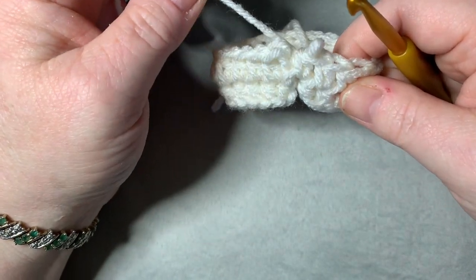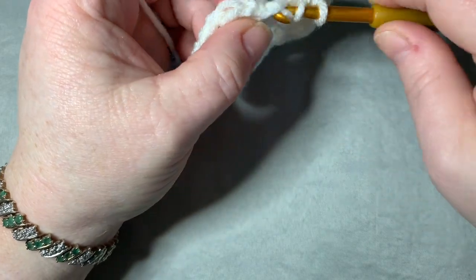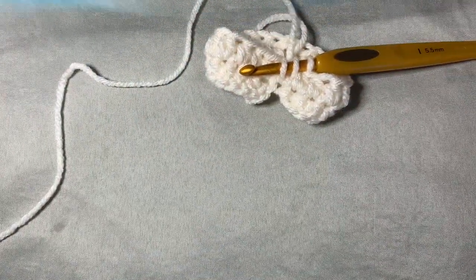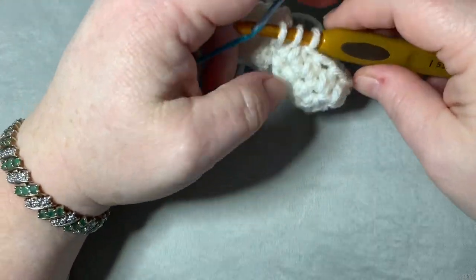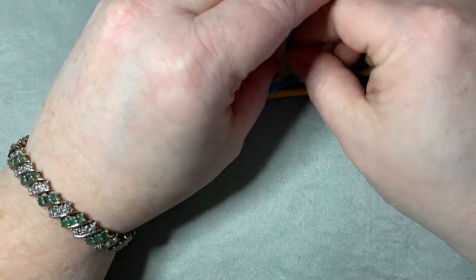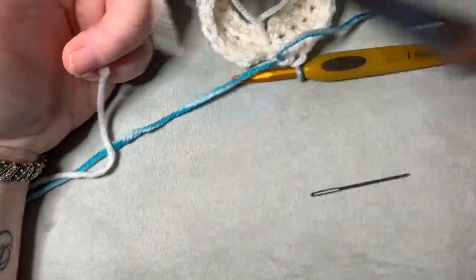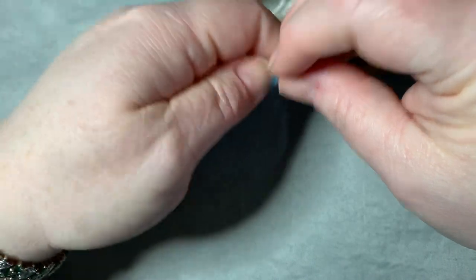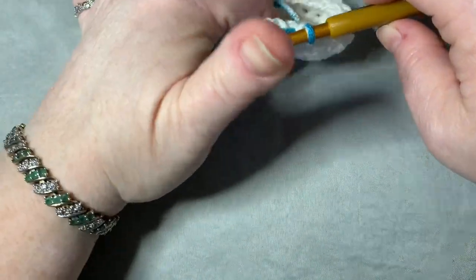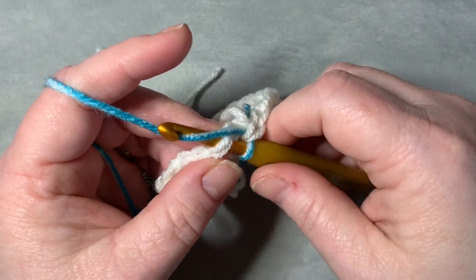Undo the last stitch because we're going to change colors. Yarn over, go into your stitch, pull it up like you're starting a half double crochet, and leave it. Pull in the new color yarn, put it on your hook, then turn it over and cut off the white yarn, leaving a little tail. Make a little tie — not a knot — and drop it inside. Now do a slip stitch to your first half double crochet with the new color.